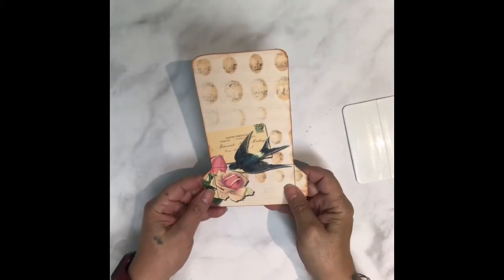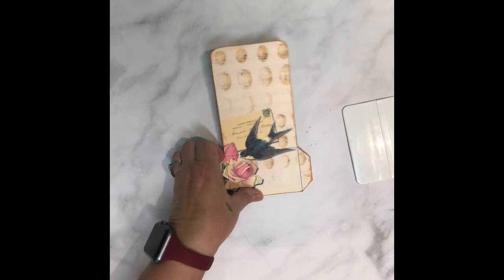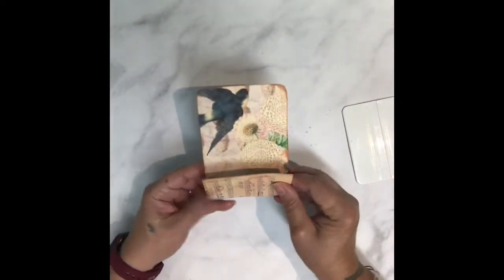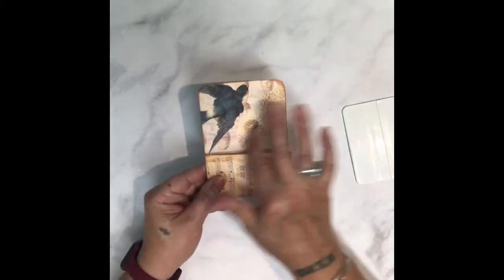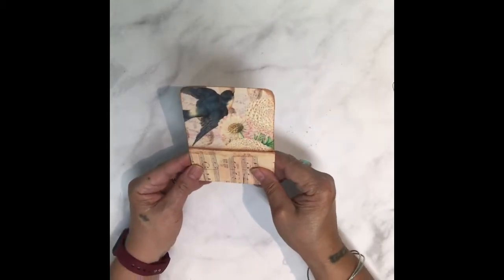I've cut and inked my edges using my ink — I like to use the pad just like that. Then I folded it up. I decided I wanted this side to show more. This is what the back will look like, so think about that when you're printing it out.